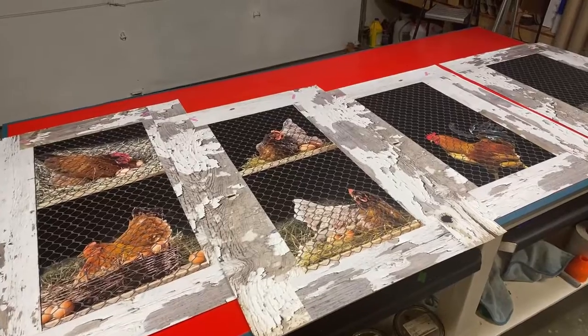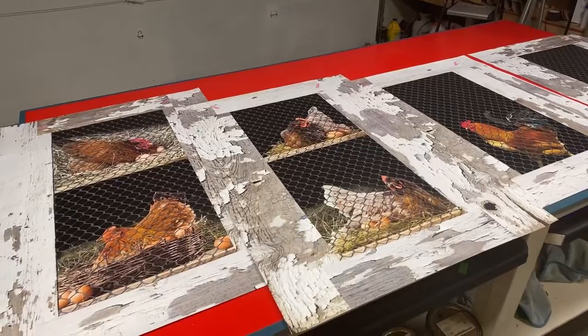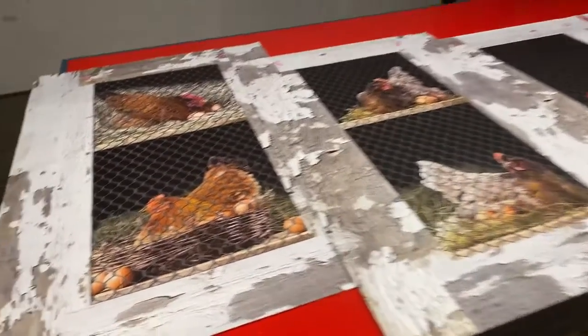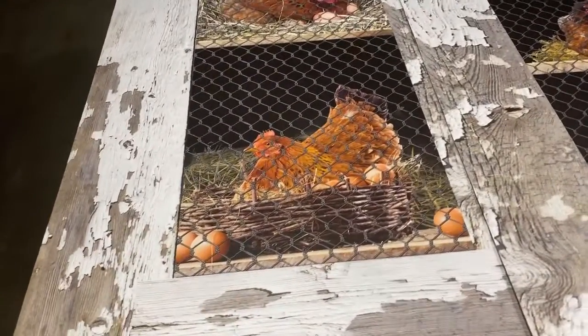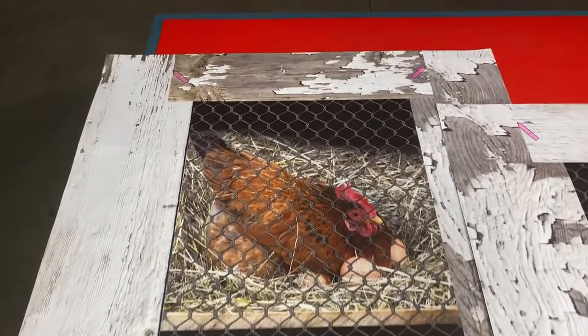So they gave us the height and width of each door, and then they said hey, I want this chicken here, this chicken there, and then we did it. We also made a custom buy button for them. They ordered other things too besides this one right here.